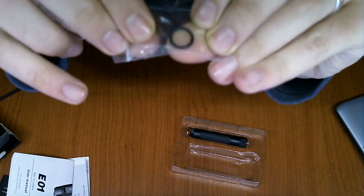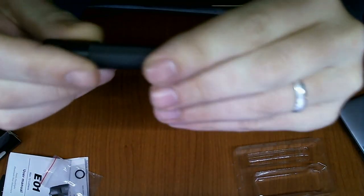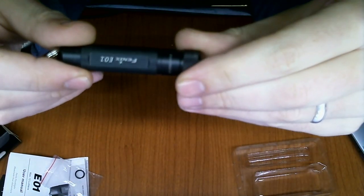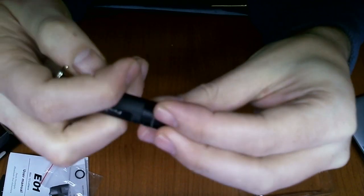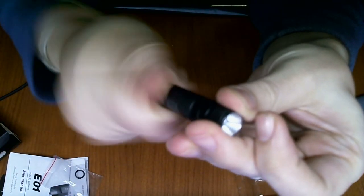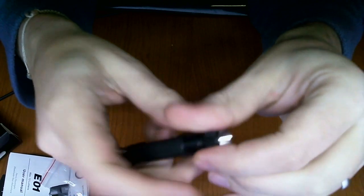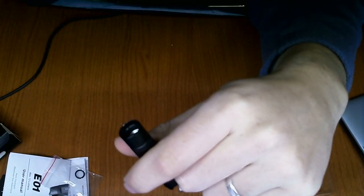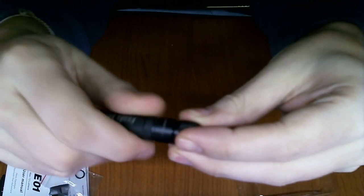It takes one AAA battery and has a 21-hour working time, as it says right on the top of the box — though you can't read it because of the poor camera quality. It's waterproof, has a Type 3 hard-anodized finish, and comes in several colors. Just a standard Fenix box.